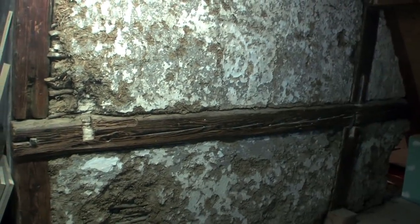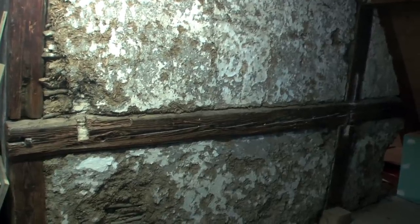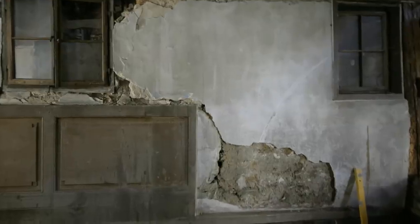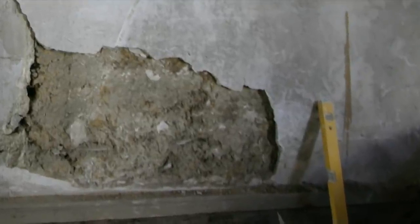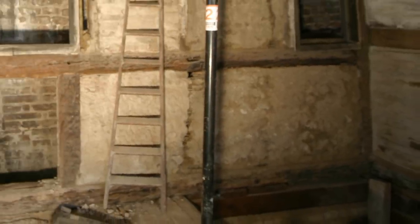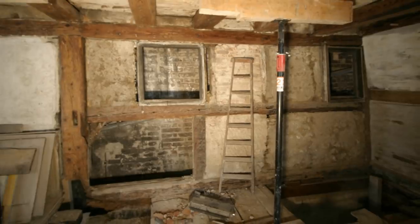Originally only clay was used; later revisions were done with lime plaster, always in thin layers and flush against the beams. The youngest layers of plaster, made of a very thick lime plaster from the 19th century, had been very crumbly and almost fell off by themselves. When I removed these layers, I found that these walls had been repaired repeatedly over the centuries using the same technique.